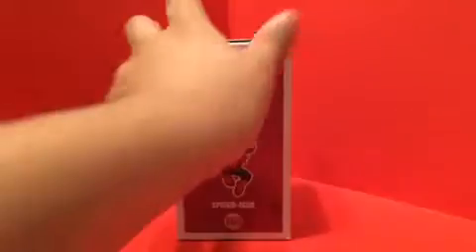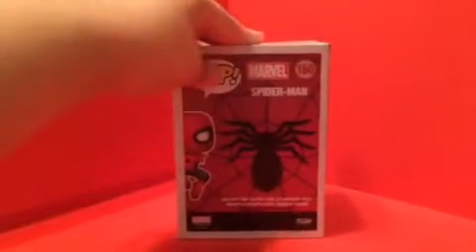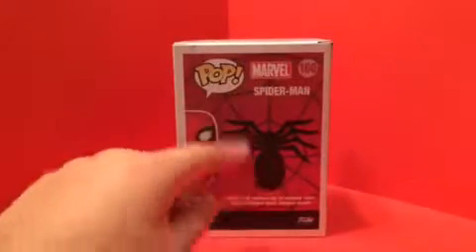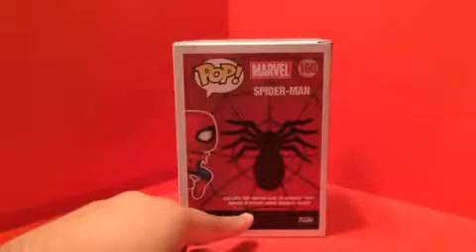On the other side we got another image of Spider-Man, and on this side we have Marvel Pop, Pop Marvel, Spider-Man number, and an image. On the back there's an image of Spider-Man but there's no figures to collect listed. It says collect the entire line of Marvel Pop Super Styled Slice Final Bobbleheads.